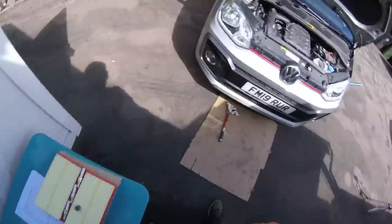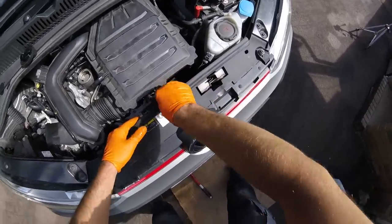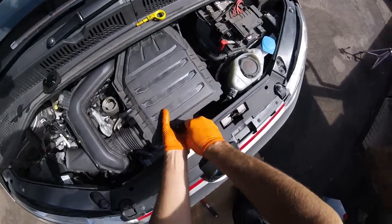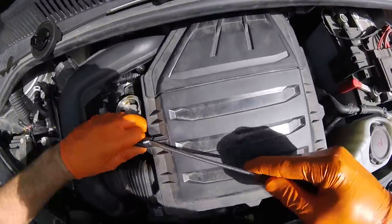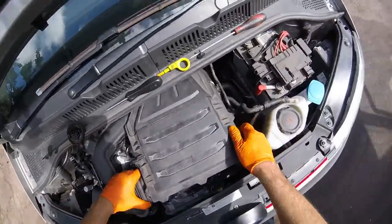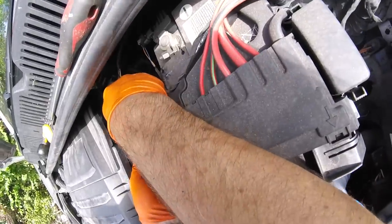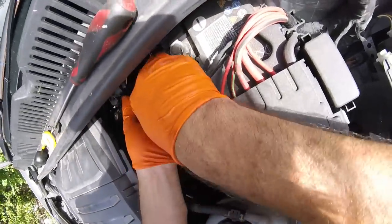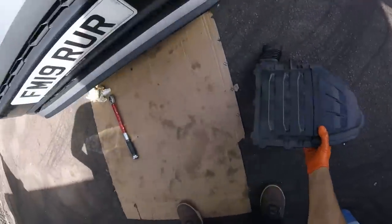Now onto the air filter — surprisingly complicated for a little car. Undoing the T30 that holds it onto the engine at the front; it's otherwise studs holding it in place that just pull off. Try not to drop this. Flat blade screwdriver to get the vacuum hose off. That should pull off now. Hose clamp pliers. Okay, that's the air box off. And if you're just doing an air filter, you just stop now and take this apart. But we're doing the plugs, so we'll carry on.